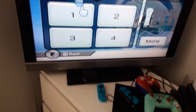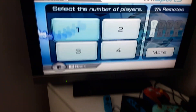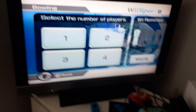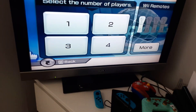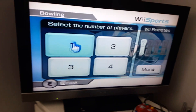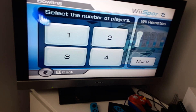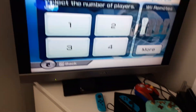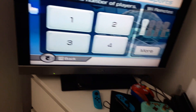As you probably know if you've played the game, there are four different coloured balls: blue for player 1, red for player 2, green for player 3 and yellow for player 4. But in one player mode, you can choose which colour ball you want, and it's a little secret thing.